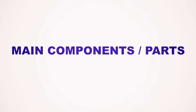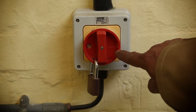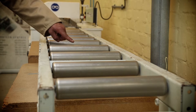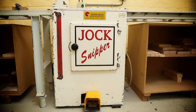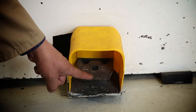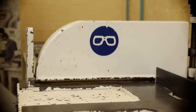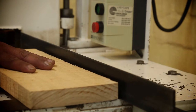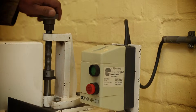Main component parts: isolator switch, switch on and off, in-feed table, door, machine stand, pneumatic foot pedal, pneumatic clamp, fence, saw blade cover, height adjustment, and up clamp.